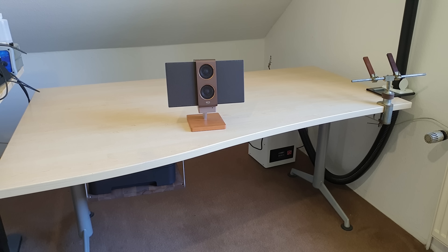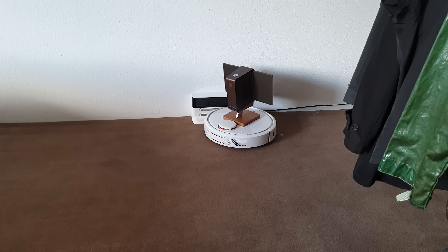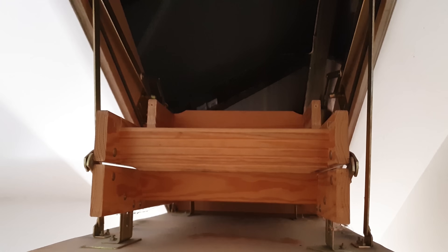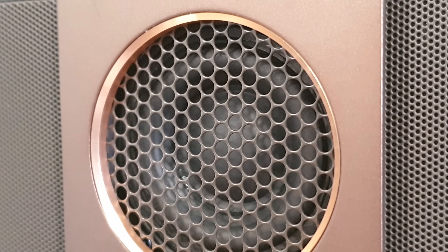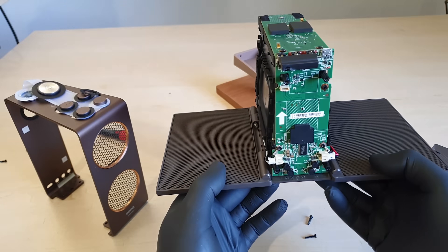It sounds best at one or two meter distance I think. It's very directional and it likes to have a bit of space behind it. It can definitely do loud. But that's not really the purpose of this product I think. It takes a special wine-drinking, jazz-discussing clientele to even know what an electrostatic speaker is. I'm none of those, so you've got to take my word with a grain of salt.